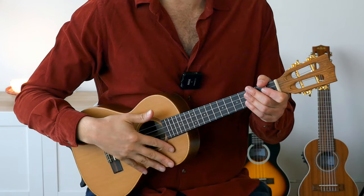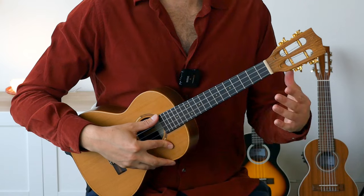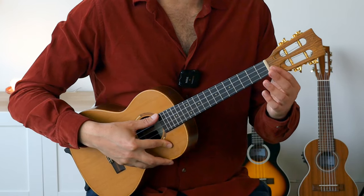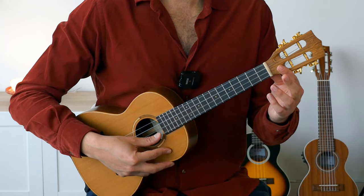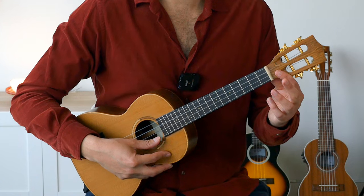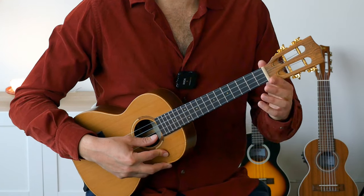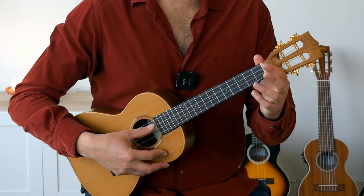A good exercise to help you get the most out of this technique: take your four fingers — index, middle, ring, and pinky — make them relax, put them on the body of the ukulele, and simply play downwards with your thumb on the open strings: fourth, third, second, first — then climb upwards: first, second, third, fourth. This is a great warm-up exercise to start the day.